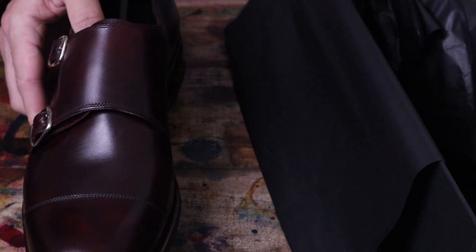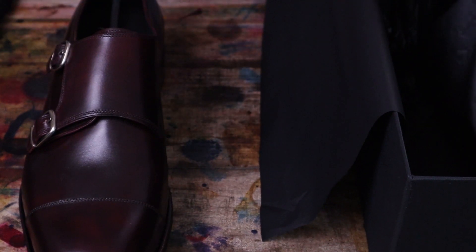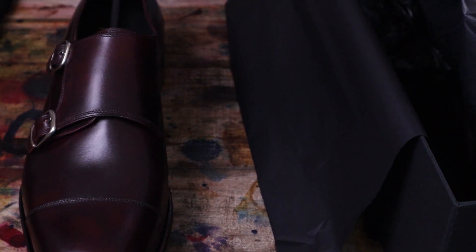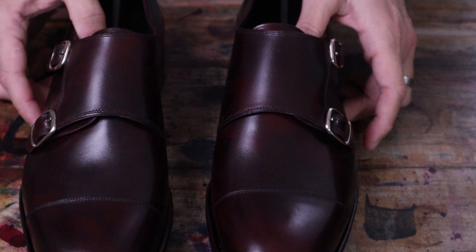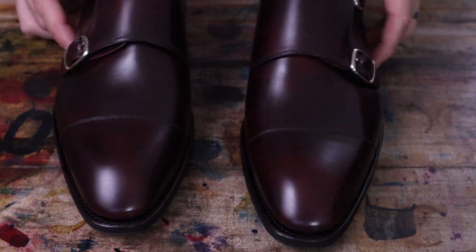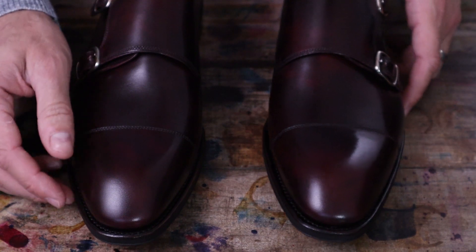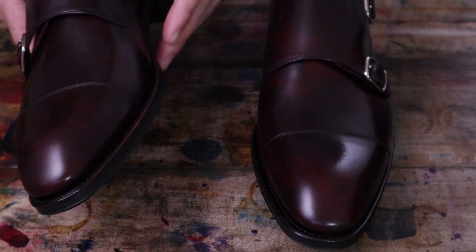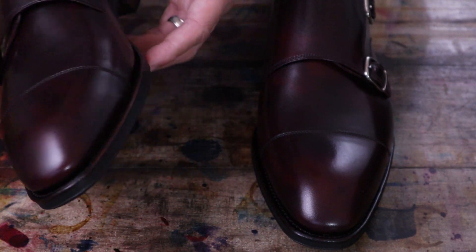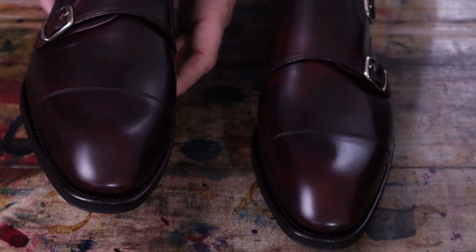Nice touch to have that. Let's get both of these out — this is looking beautiful already. So let's take a look at this shoe. This is the Burgundy Museum calf, so there's going to be some slightly lighter and darker areas throughout the leather.